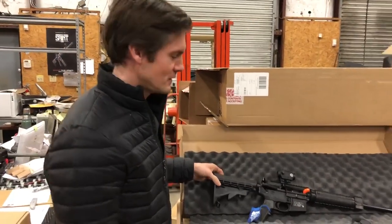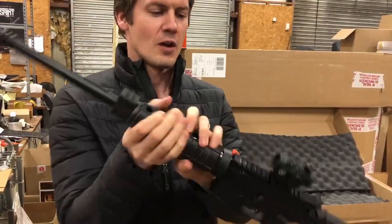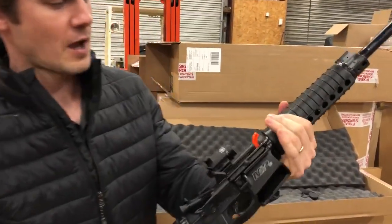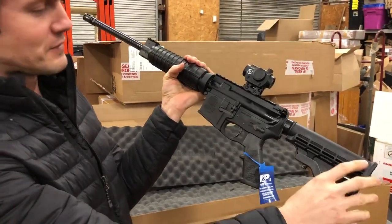Hey guys, Gun Prime here. I just got in a new Sport 2 — we haven't had this version in yet, so we thought we would do a quick video so you guys could take a look. This is the optics-ready version, the Smith & Wesson M&P 15 Sport 2, chambered in 5.56.